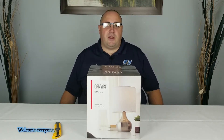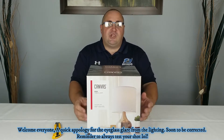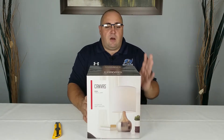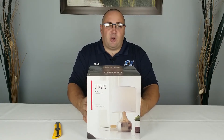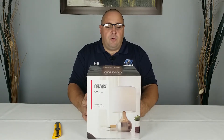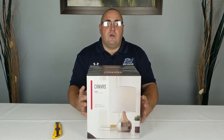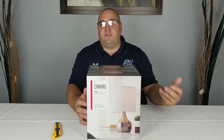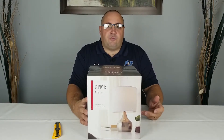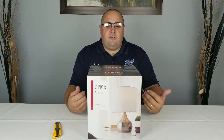Hey there, welcome everybody to my brand new channel, 'What's Beyond the Box.' My plan for this channel is to cover a whole bunch of unboxings of different products that might get sent to me, stuff I purchase, stuff we use or need every day. After testing, I'll give you an honest review of what I think of the product — its downsides or pros.